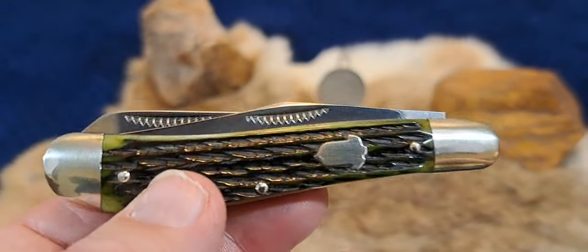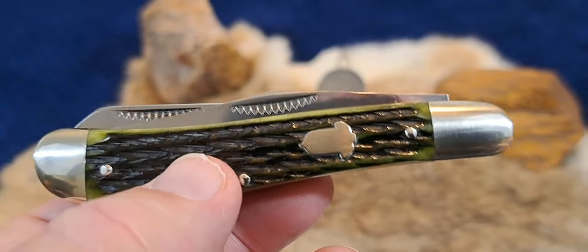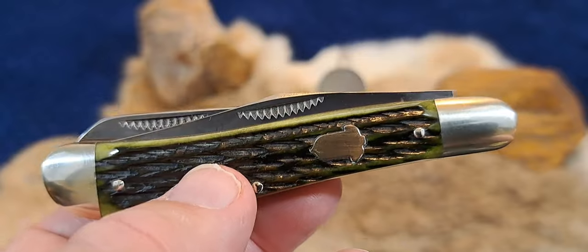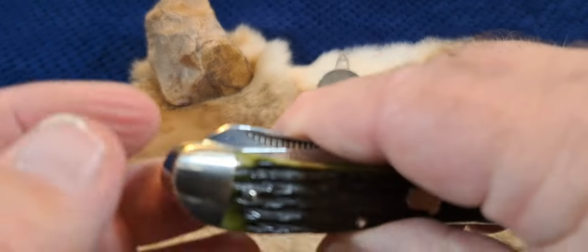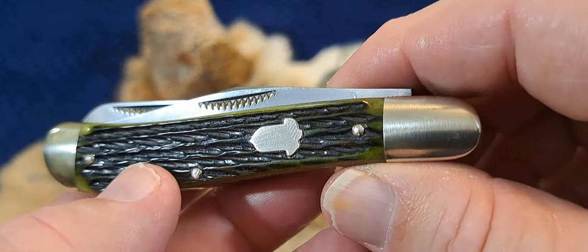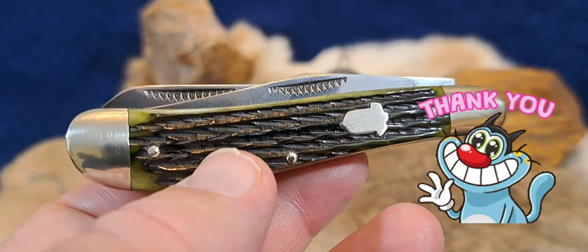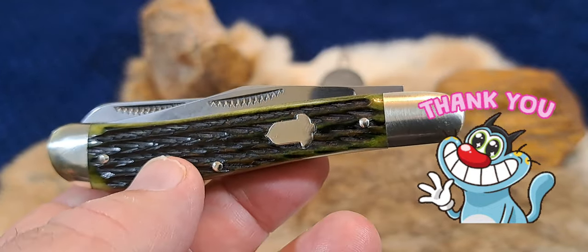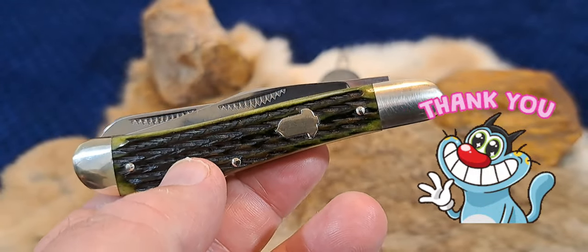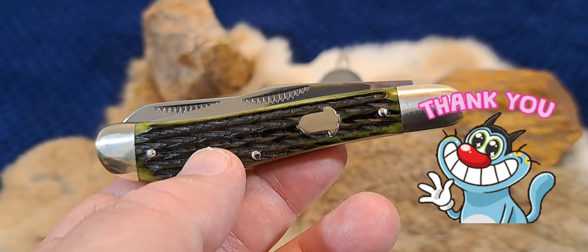Anyhow, just fantastic these Bulldog brand knives. This is probably Jim Parker produced. It could possibly be a second generation knife, made from parts from the original runs of these knives, but I think more likely it's third generation, which was from 91 to 95. And man, that is a nice trapper. Alright guys, thanks for watching the video and I really appreciate you.